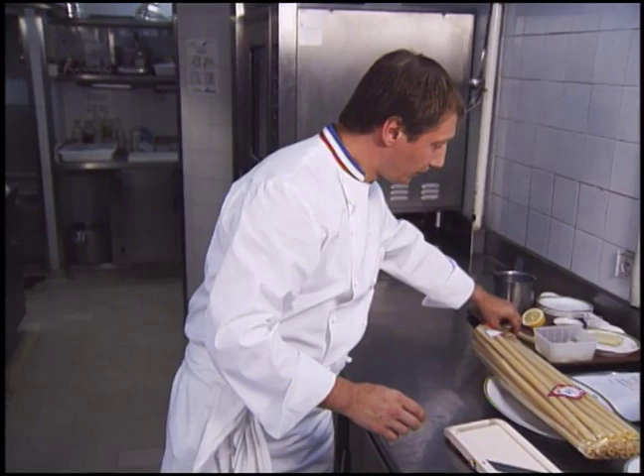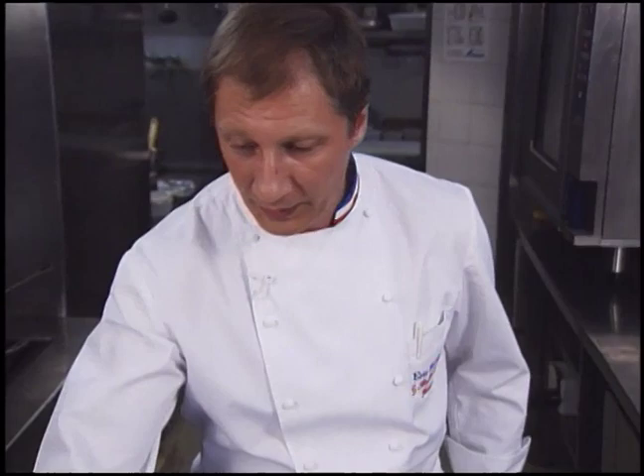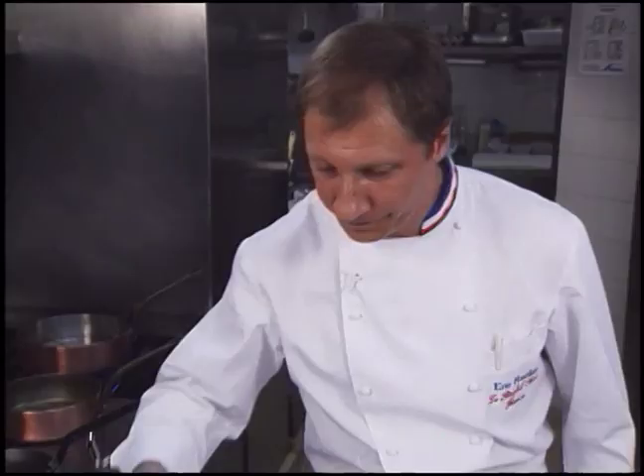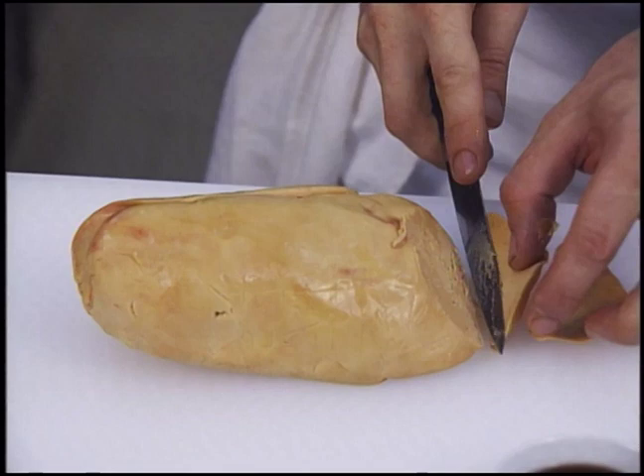The chef begins with pieces of large tubular macaroni. He says that it's cooked, as with any pasta, in salted boiling water with a little olive oil added. Meanwhile, the stuffing has begun with pieces of foie gras.